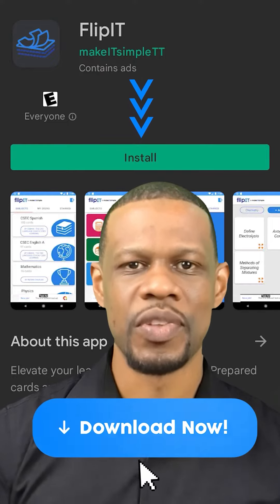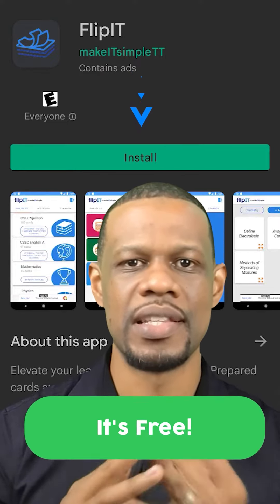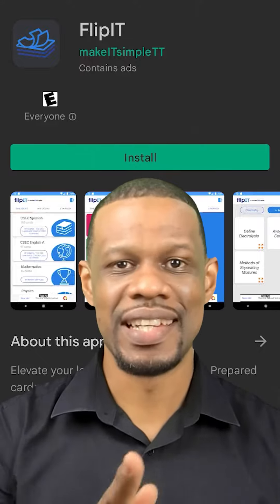So go download it now. It's available on Android, coming on iOS. Flip It by Make It Simple TT — check it out.